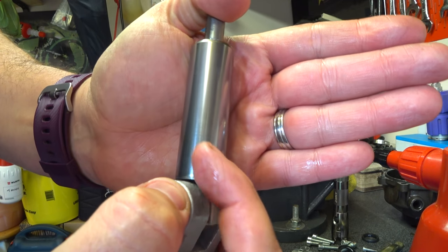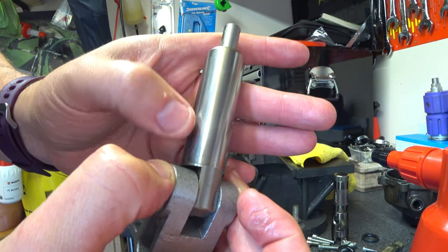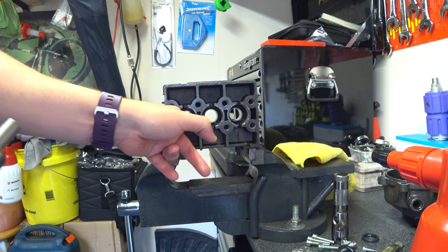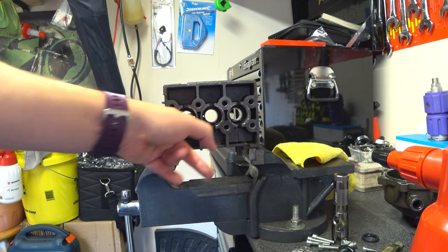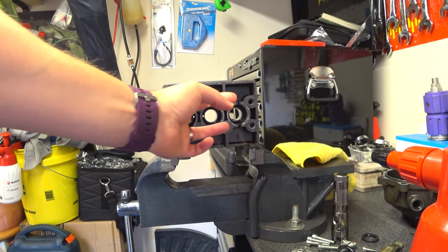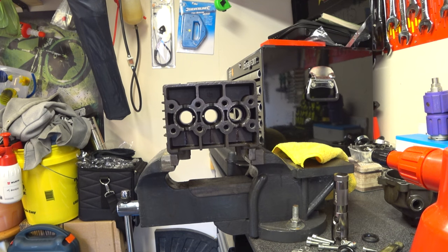You're probably not going to see it because it's quite reflective, but there is a score - a very, very faint one. You can't even feel it with your finger but you can see it. There's a line that runs up there and that seems to correspond to where that seam is inside. But yeah, that's it really. That is the pump completely stripped. There's nothing else to take out of that apart from those three bushings in there.